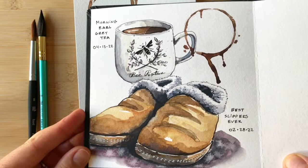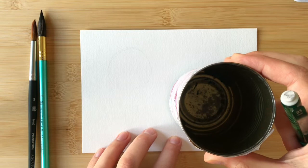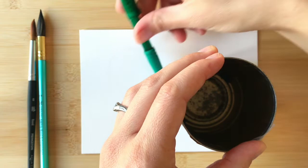The first thing that you'll need to do is to get your circle down on paper. You can use a pencil and either freehand draw a circle of whatever size you want, or grab a round object like a can or a cup and trace around the bottom to draw your circle on the paper.